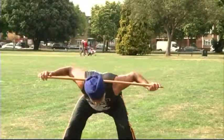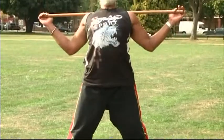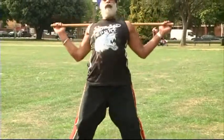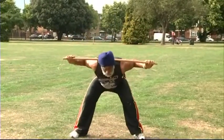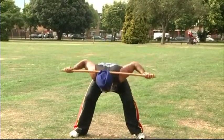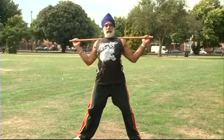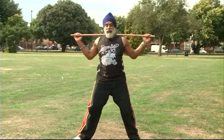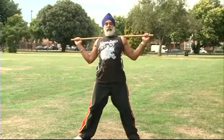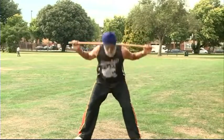Coming down. Holding it at the back of the neck and looking up. Straighten up — one, two, three. Keeping your knees bent — very important to keep your knees bent. Four, five, six, seven. Hope I'm not rushing you today. Eight, nine, ten.